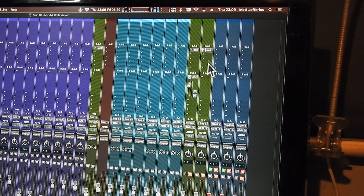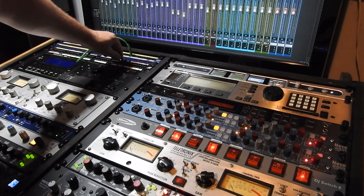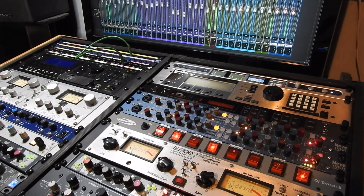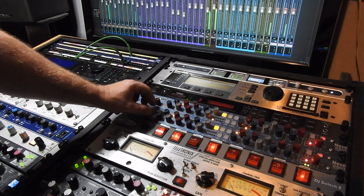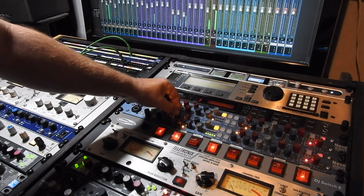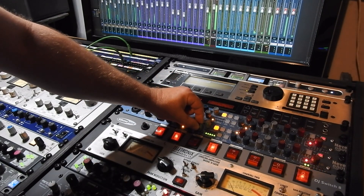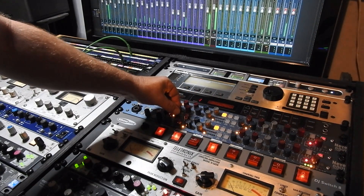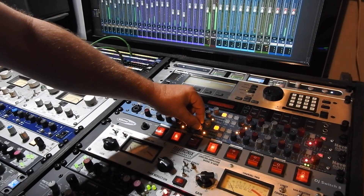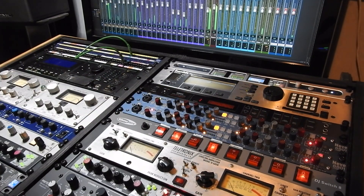Let's switch it to the other insert and send it to the other unit. We'll just patch that click to key input two so it sends to the bottom unit. The second machine works as expected.